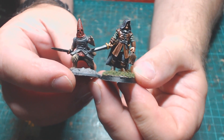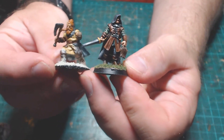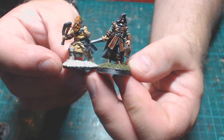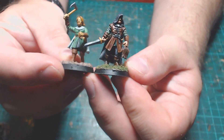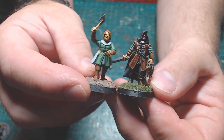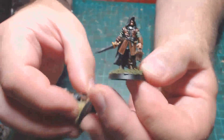Putting him next to a Frostgrave cultist — this guy is a bit slouchy, and the ranger is quite tall, which makes sense as he's the hero. Next to the barbarian, again the barbarian is quite slouched but they look in keeping scale-wise, especially taking into account he's on a larger raised base. Next to an Oathmark militiaman, he looks suitably heroic without being proportionally out of scale, which you'd expect since both miniatures are made by North Star Military Figures.